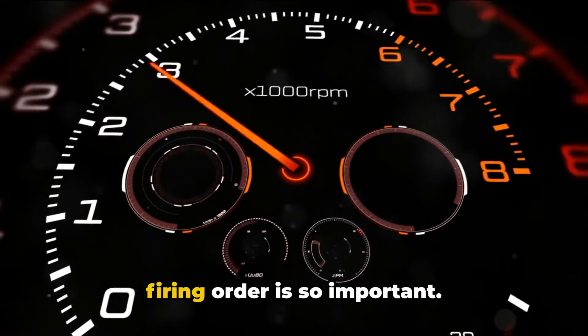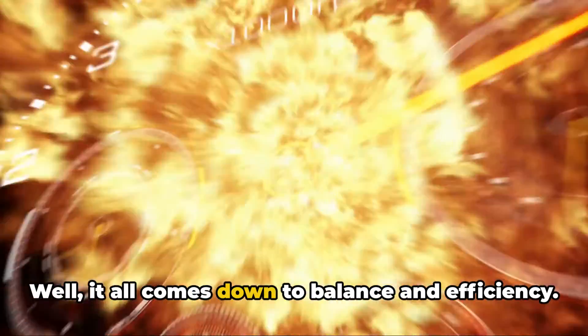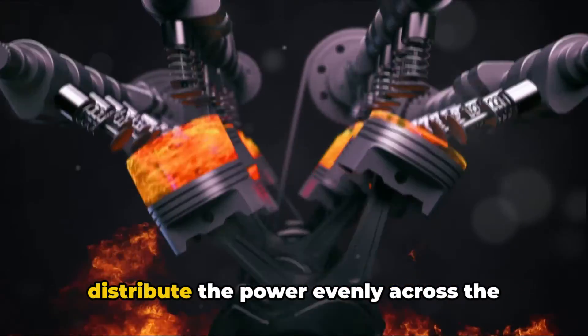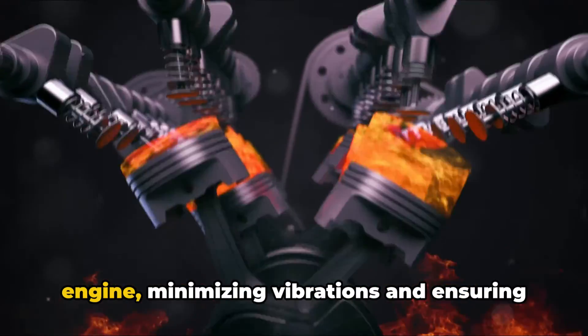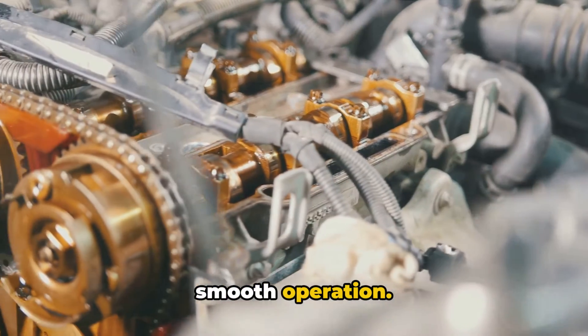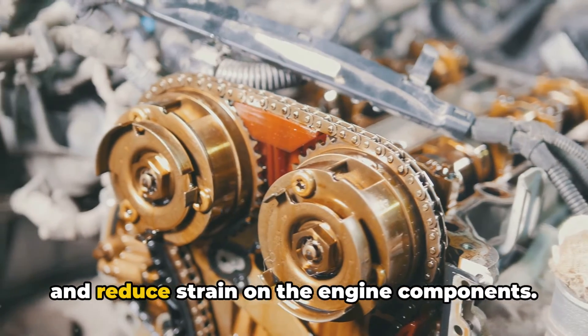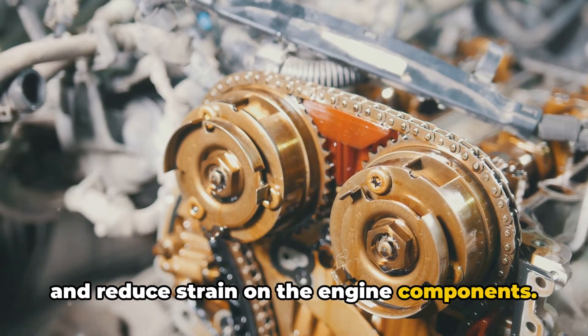Now, you might be wondering why the firing order is so important. Well, it all comes down to balance and efficiency. The firing order is designed to distribute the power evenly across the engine, minimizing vibrations and ensuring smooth operation. It also helps to optimize fuel efficiency and reduce strain on the engine components.